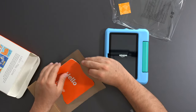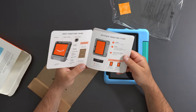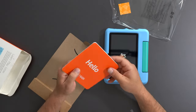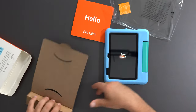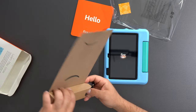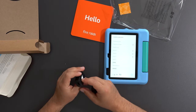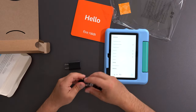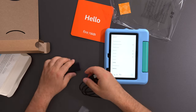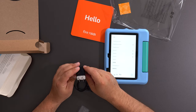Let's see what else it comes with. You get some instructions — it says 'Hello Fire 7 Kids' and tells you how to activate it. When you buy this from your Amazon account, you can already link it to your account, which simplifies things. You get a USB-A to USB-C charger that is 100 to 240 volts.